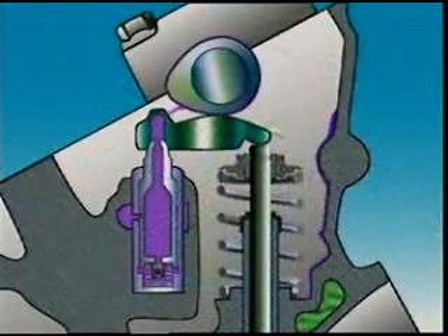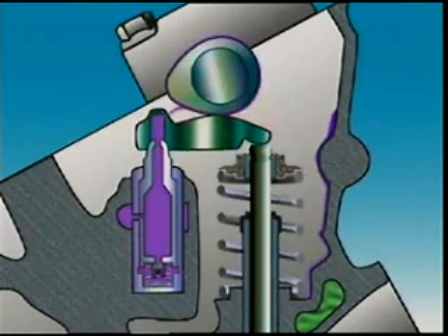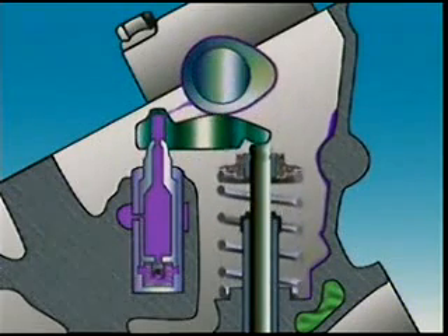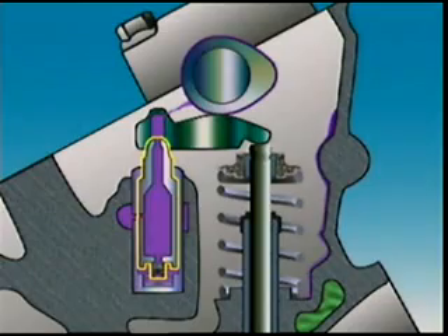Lash adjusters can also be put in the cylinder head at the end of the rocker arm. The lash adjusters are stationary and have a pivot for the end of the rocker arm. The plunger in the adjuster holds the rocker up against the cam.